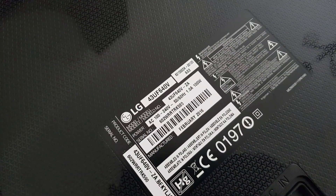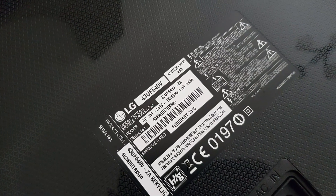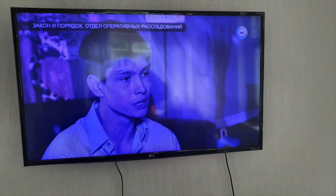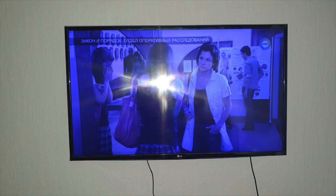Today I have an Ultra HD TV, LG 43UF640V. The client described the problem as: after moving the TV, the image on the screen has become blue.